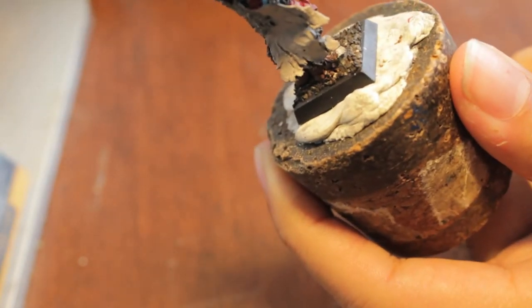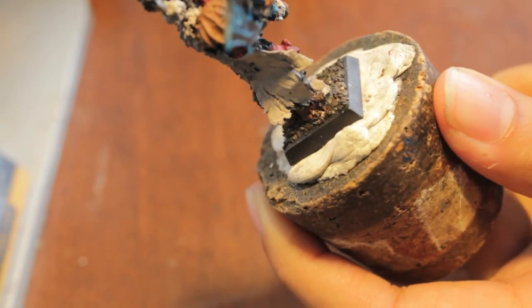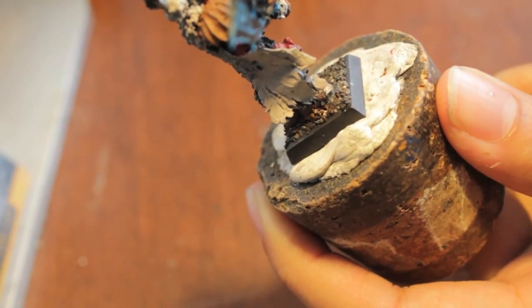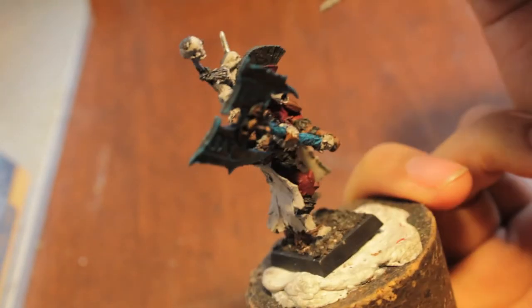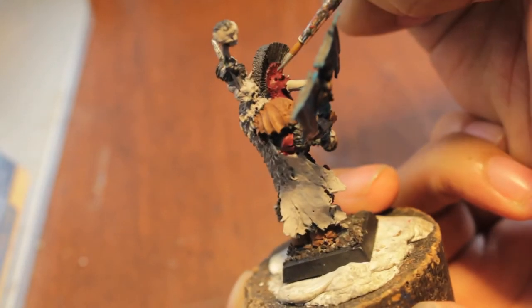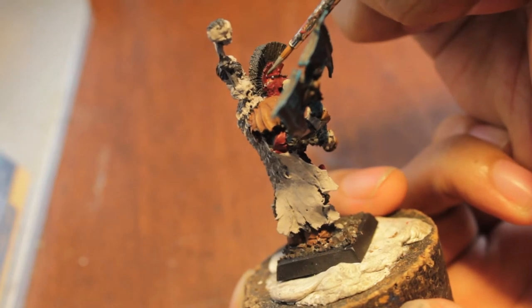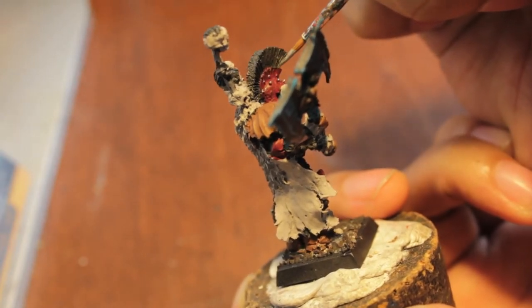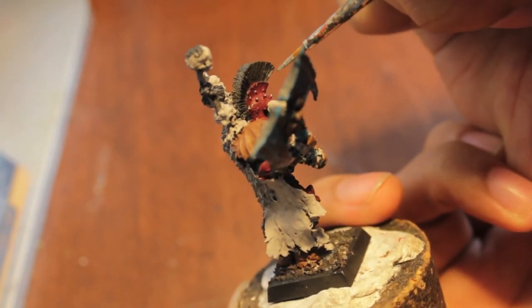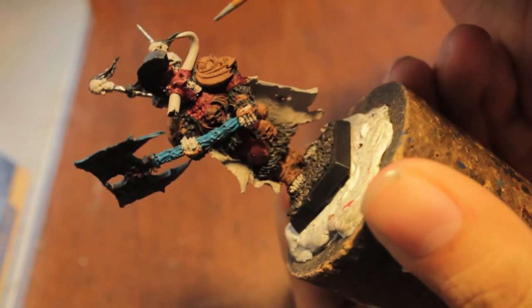When using any kind of metallic paint, you want to make sure that you put a little bit of water in it, because with all paints it's not good to paint straight out of the pot. You should have a little bit of water or medium or flow retardant so that the paint doesn't dry — but with metallics especially.